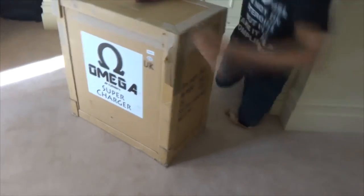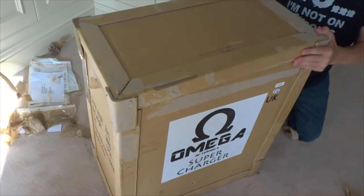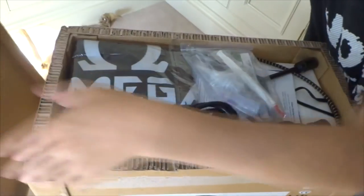So without further ado, let's get into the unboxing. The box containing the charger weighs 35kg and has dimensions in centimetres of 59x34x64.